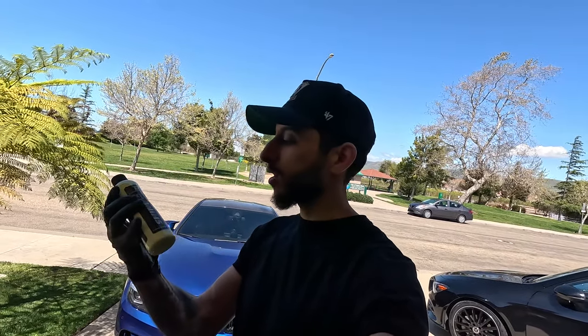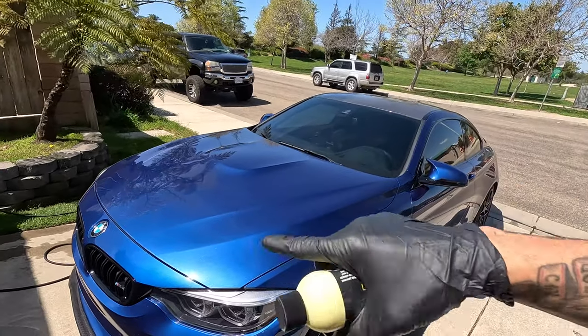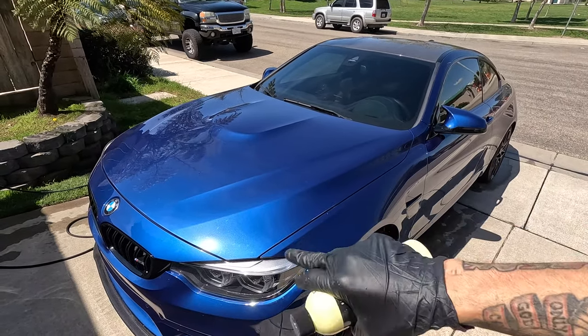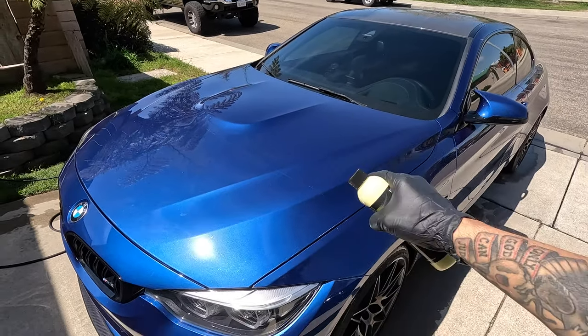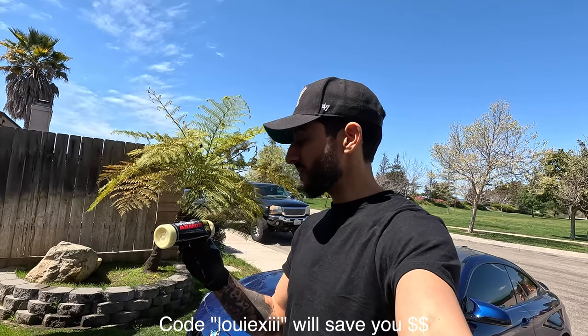In today's video we are going to be testing out the Shine Armor Quick Coat Spray Wax. This product is designed to protect your paint, leave it streak free, leave it shiny, give it that good finish that waxes usually do, but designed to do it much quicker. It's also designed to protect your paint from UV rays. Full disclaimer — they did send me this product, but I will be giving my full honest opinion.